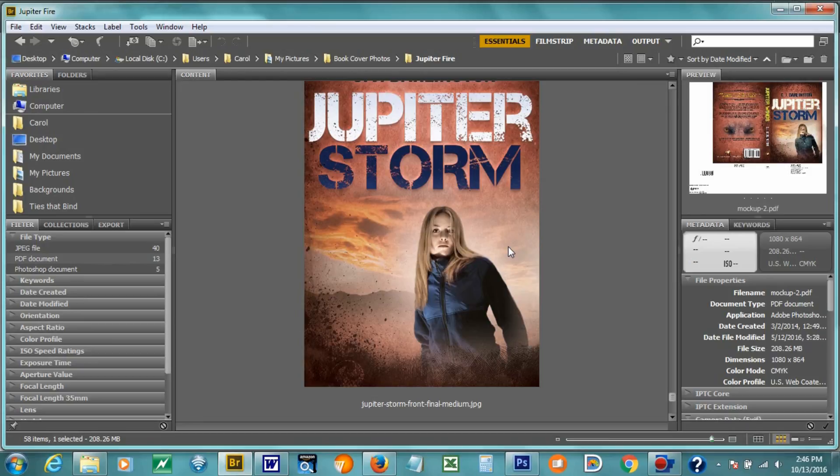So there you go. I hope that you find that kind of interesting. You can get Jupiter Winds or Jupiter Storm at any of the online sites, and I look forward to hearing from you.